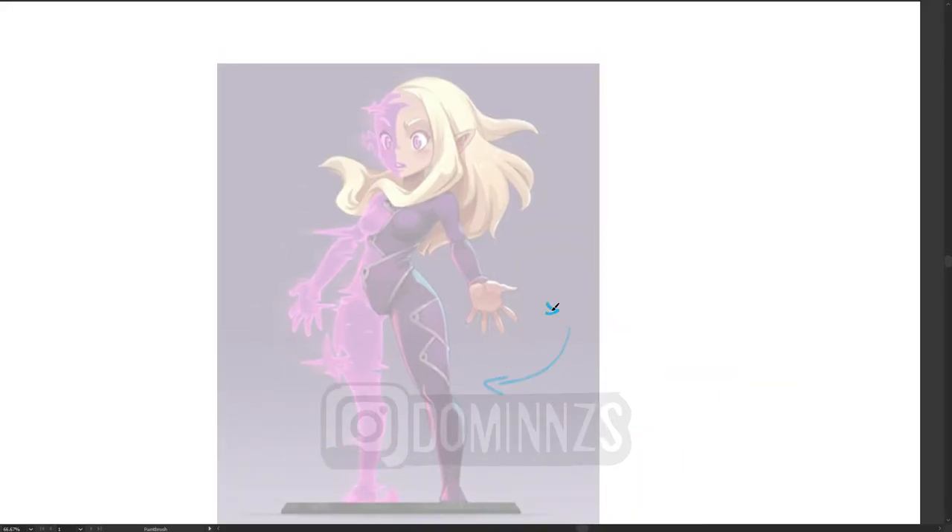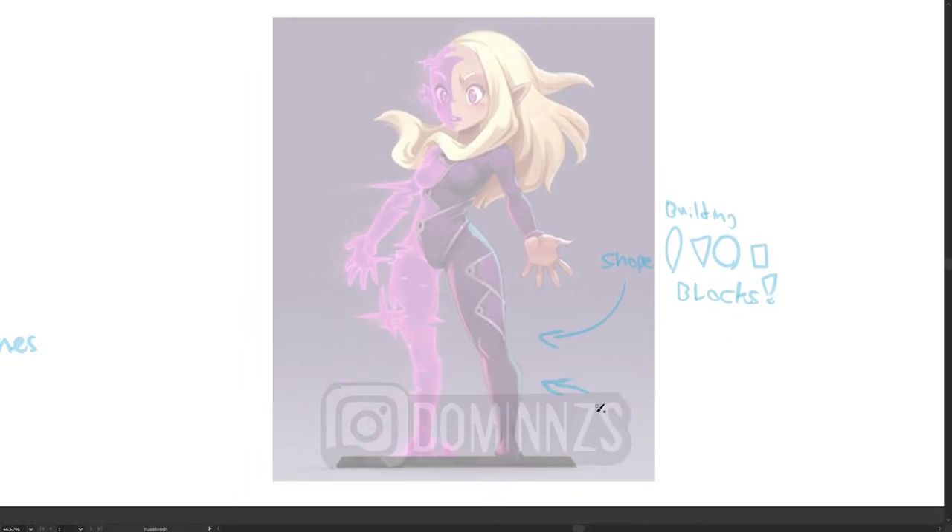Now on to the second image, which is this purple girl. If you look at her closely, you can see that some parts of her body don't match the other parts — her left leg is a little bit thicker than her right leg, and her left hand is huge in comparison to her right hand. This is really good practice. Again, I cannot stress this enough: building blocks. Legs — circles. Butt area — circles. Chest — triangles and squares. Arms — oval-ish shapes. Shoulders — circles. Hands and fingers — blocks. You can round them off at the end and fine-tune it later.